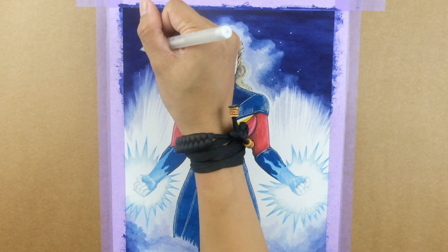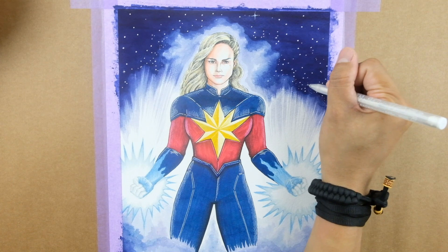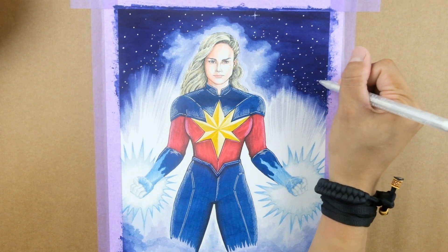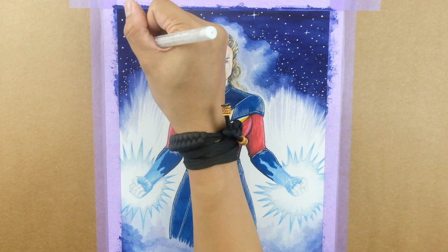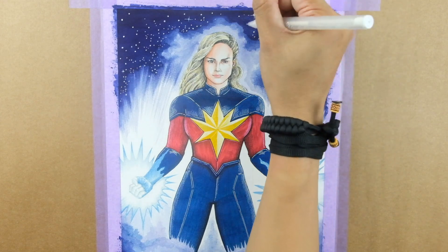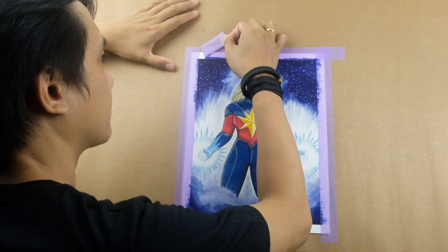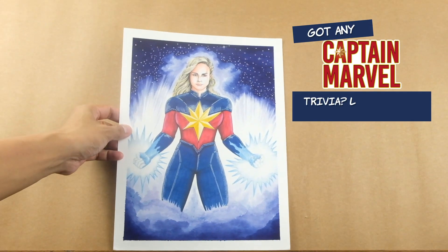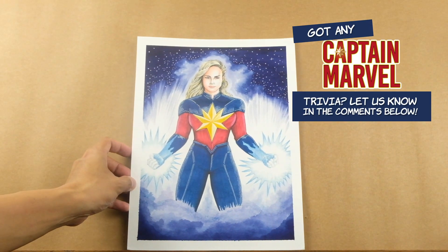Thank you all for joining me in this Captain Marvel tribute art session. Remember to like this video, subscribe to our channel, and share it with your fellow Marvel fans. The Marvel's movie hits theaters and what better way to celebrate than with your own Captain Marvel artwork. Until next time, keep creating and I'll see you in our next Draw With Me session. Stay inspired!